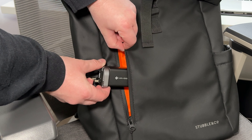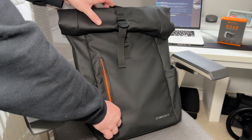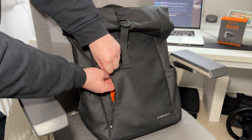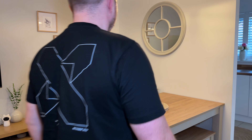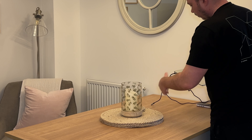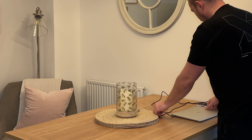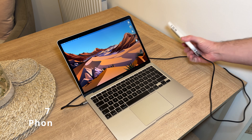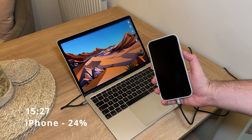Not forgetting the two USB-C cables, so you can keep everything full of juice. I've got an iPhone 15 Pro Max and a 13-inch MacBook M1 Air for the test. Getting both plugged in at 3:27 with the battery percentages on screen, I'll leave them both for some time and come back to see how they got on.